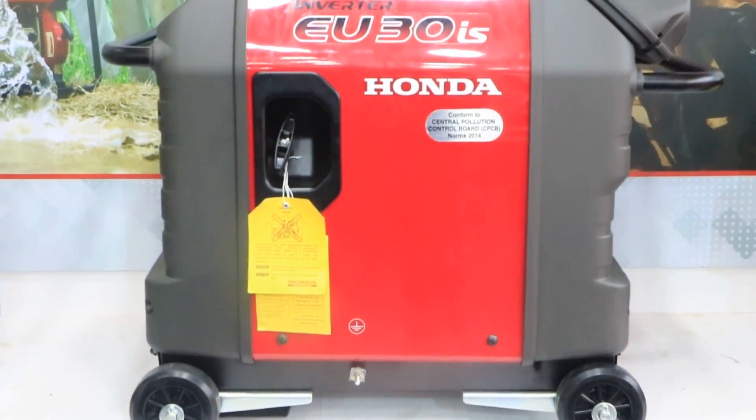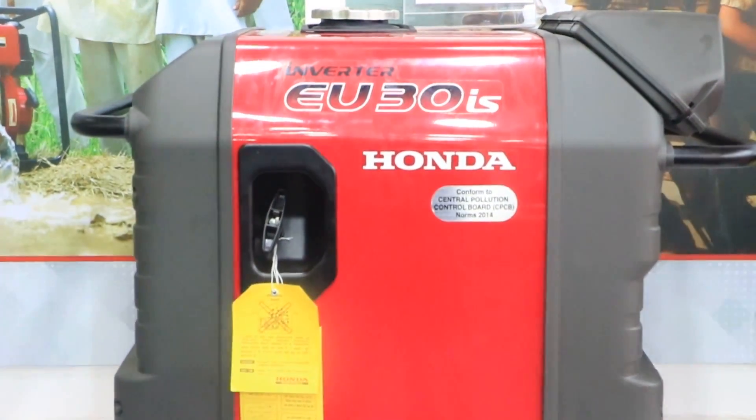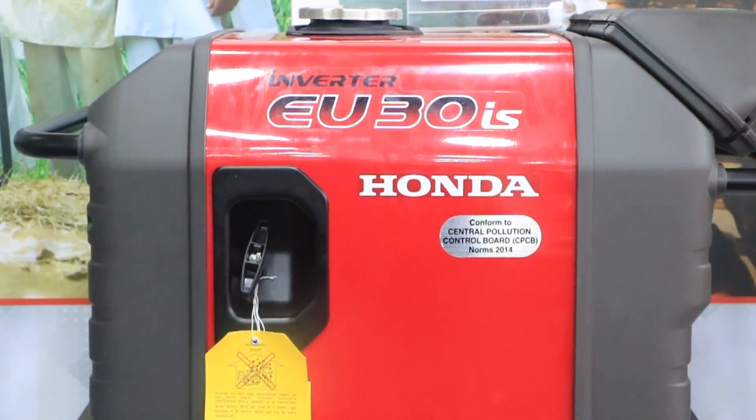This is a Honda portable generator, model U30iS. It is an inverter generator. We have an AC, a cooler, and a 5000-watt load. If we have a motor, we can also use it.